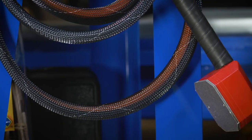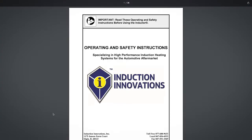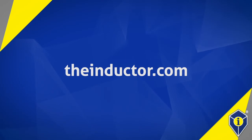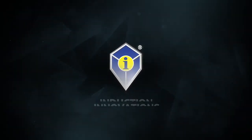For more step-by-step instructions on how to use the rosebud attachment and other repairs, refer to your Induction Innovations User Manual or visit TheInductor.com. Experience invisible heat with Induction Innovations.